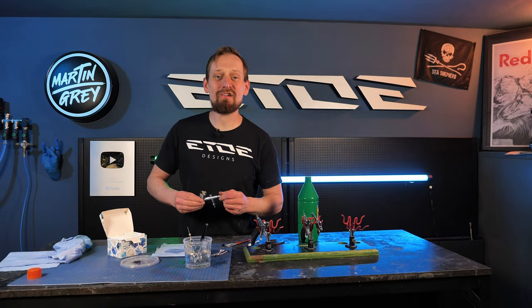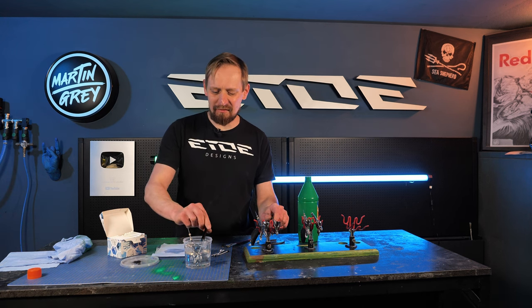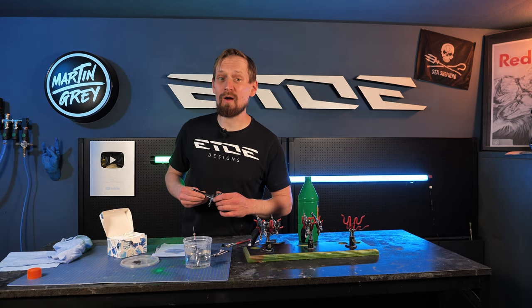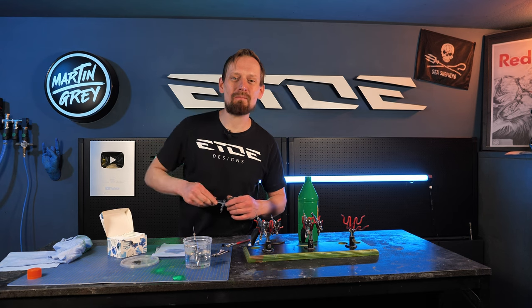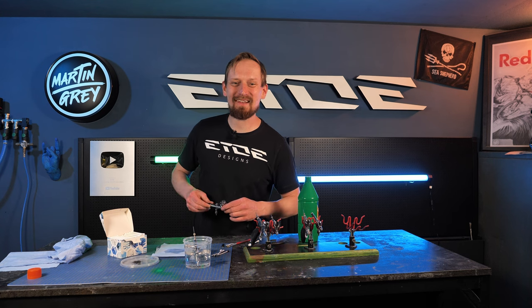And that's how I clean my airbrushes as a professional custom painter and airbrush artist. I have to clean some more of these guns. I hope my tips were helpful for you. If you have any more questions leave them in the comments below and I'll try to answer. Thanks for watching and see you in the next video.